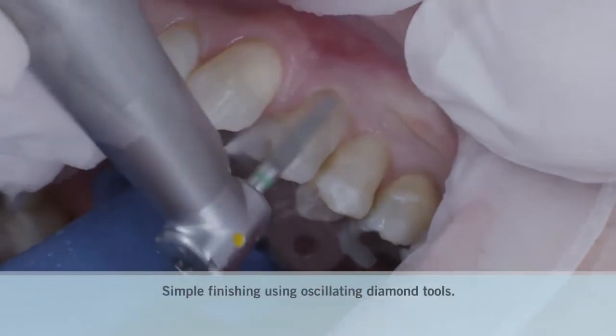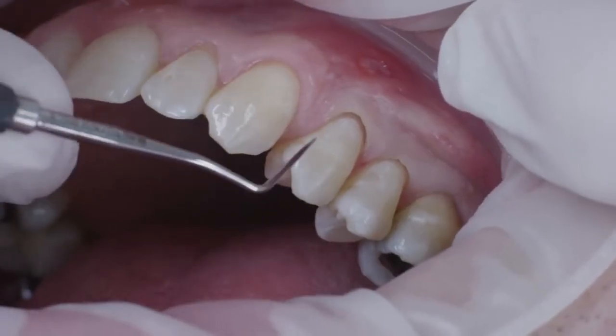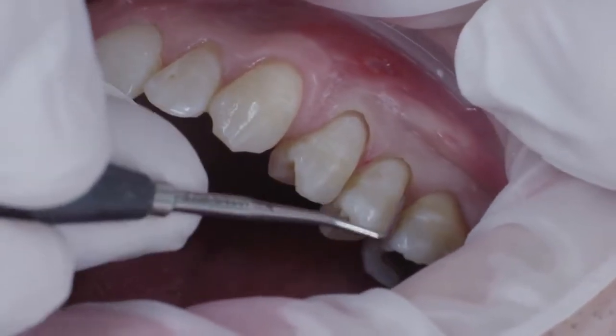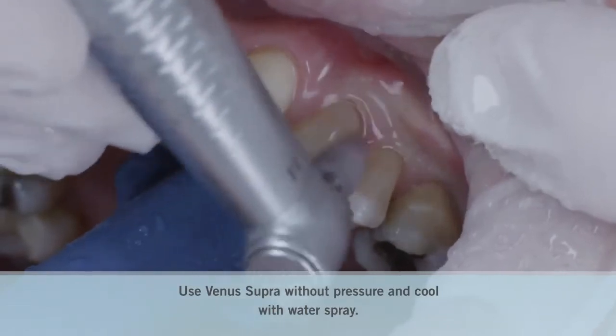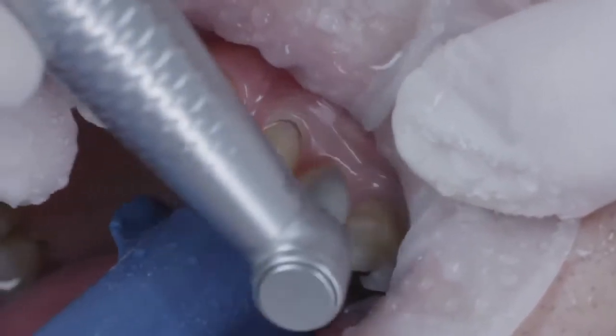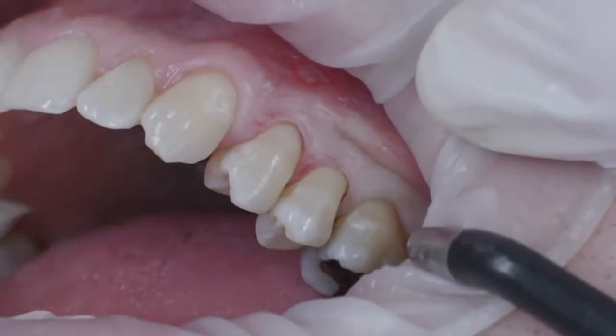I used an oscillating diamond instrument for finishing. The probe was used to verify the filling areas. Pre-polishing was then performed with the pink Venus Supra pre-polishers, using low pressure and water spray. The gray high gloss polisher from the same system was then used to polish the filling to a high gloss. I removed the cords and verified the filling in terms of aesthetic integration.